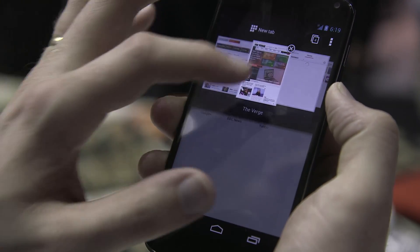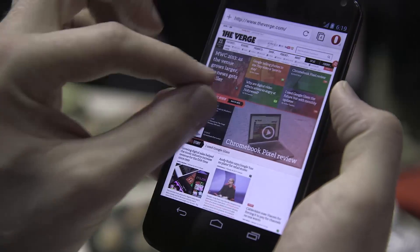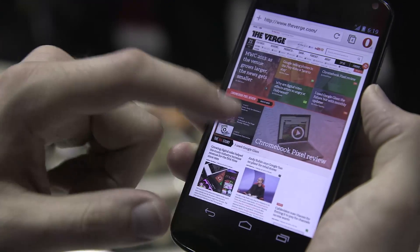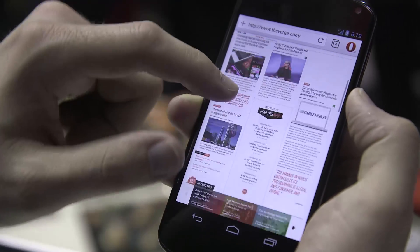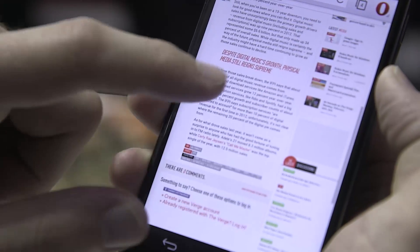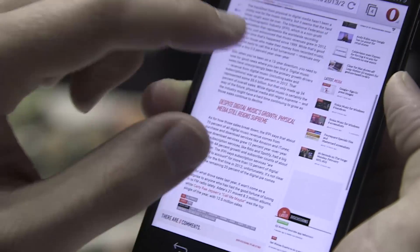Browsing within the Opera browser is pretty good — web pages scroll pretty quickly. The WebKit rendering engine seems to be a lot better than the older Presto engine as far as rendering and navigating. Scrolling is fairly smooth once a site has actually loaded, and it features things like double tap to zoom and standard pinch to zoom. All those work pretty well.